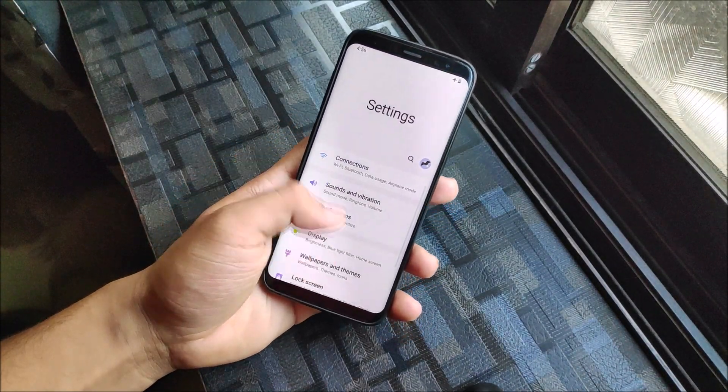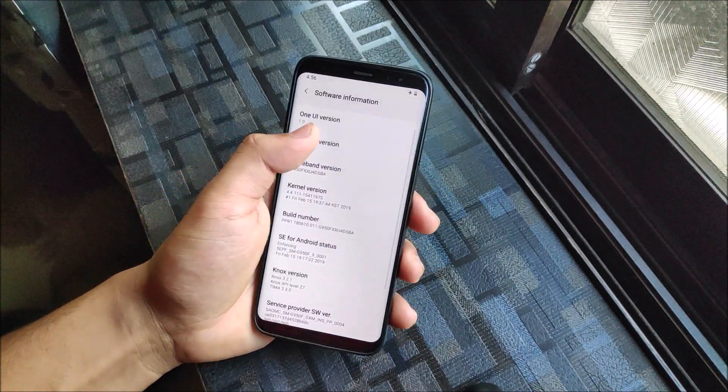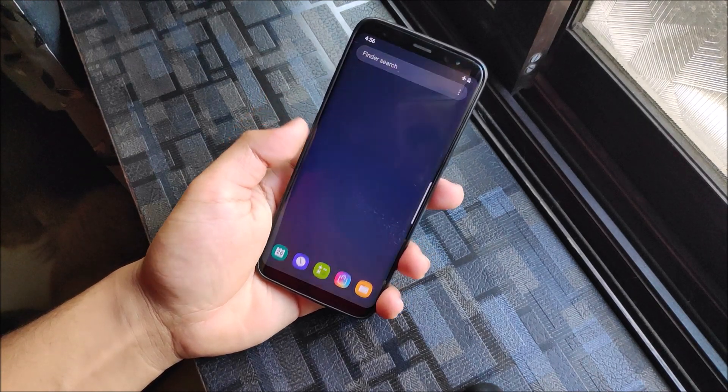Hey guys, in this video we are going to take a look at the official Android 9.0 Pie One UI update for the Galaxy S8 and Galaxy S8 Plus. So without wasting more time, let's start.